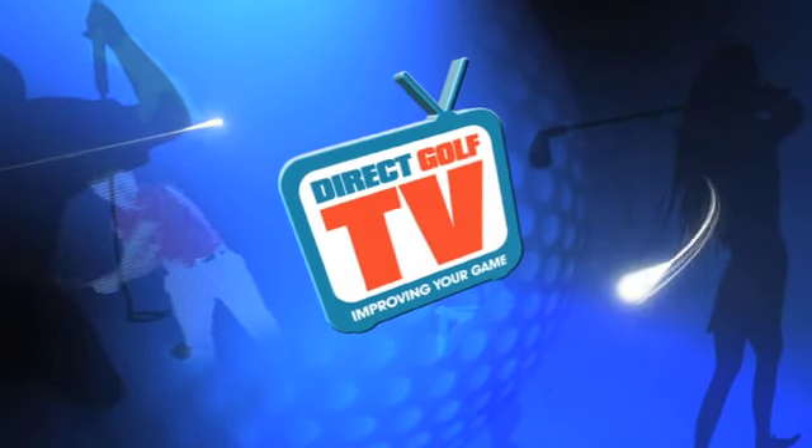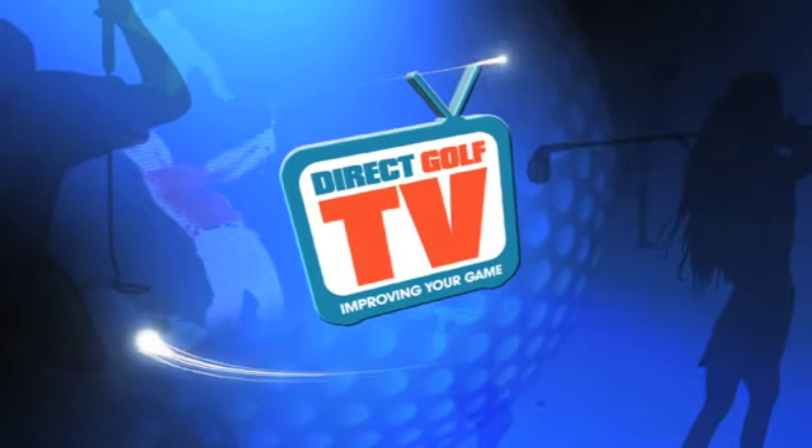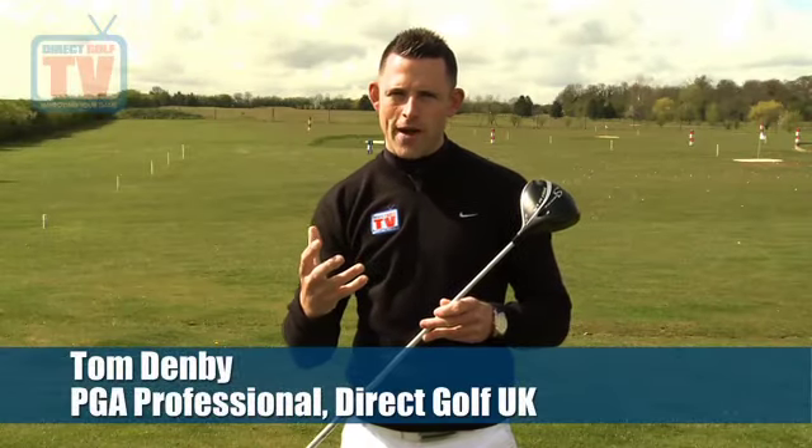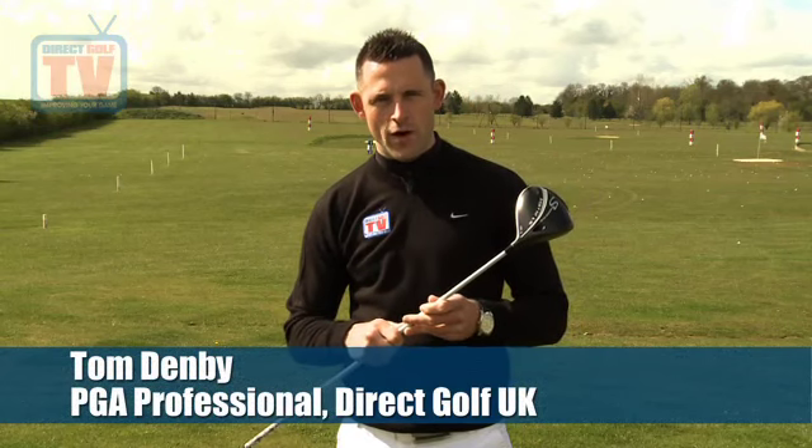Welcome to Direct Golf TV, dedicated to improving your game. Today we're testing the new driver from Adams — we've got the Speedline Fast 12 LS.